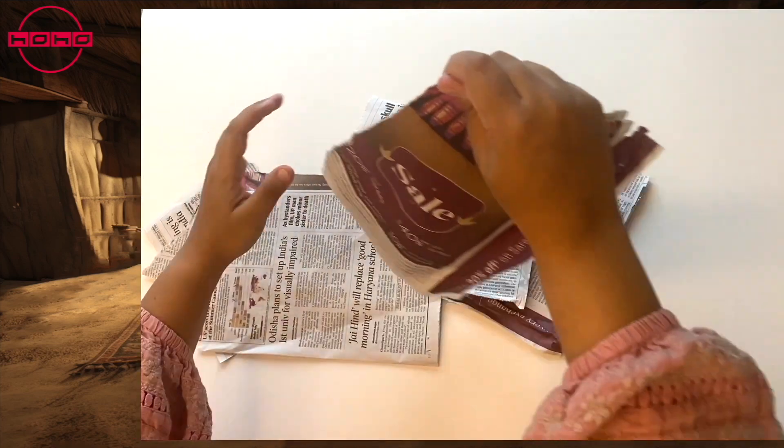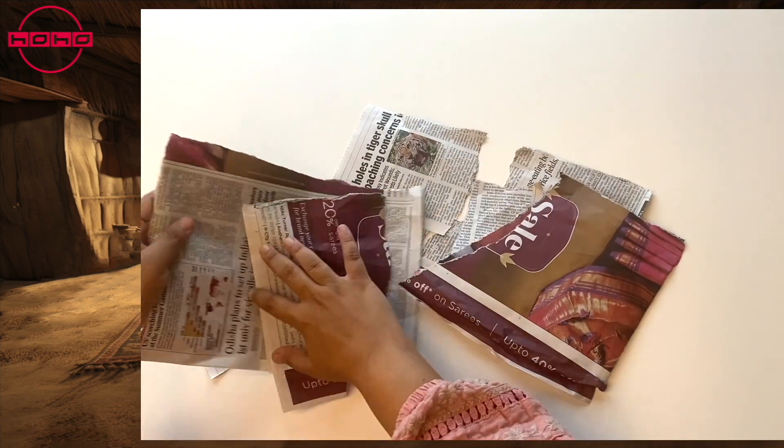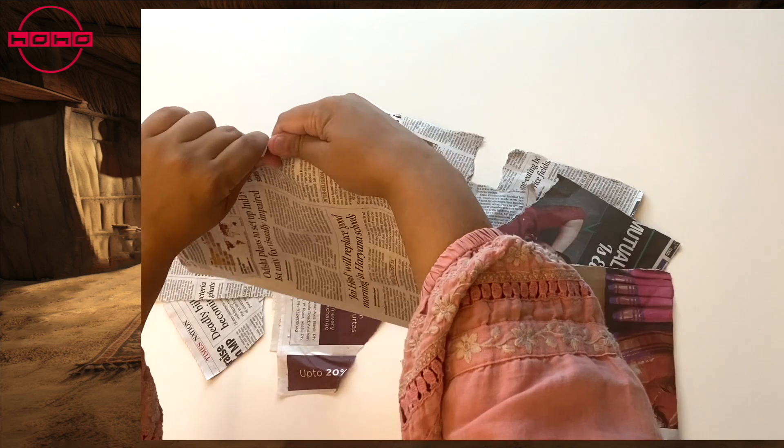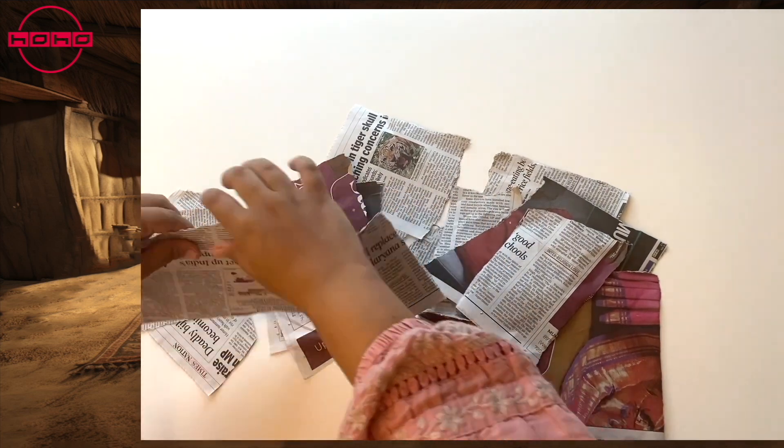Newspaper ink can contain other chemicals and can lead to health issues if kids eat it. We suggest sitting with kids at all times when they do this, to make sure they do not put the paper in their mouth.